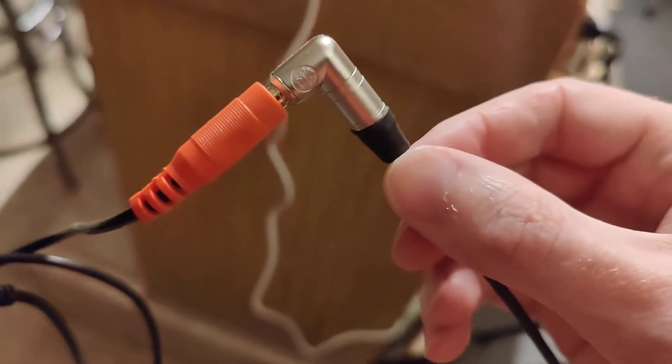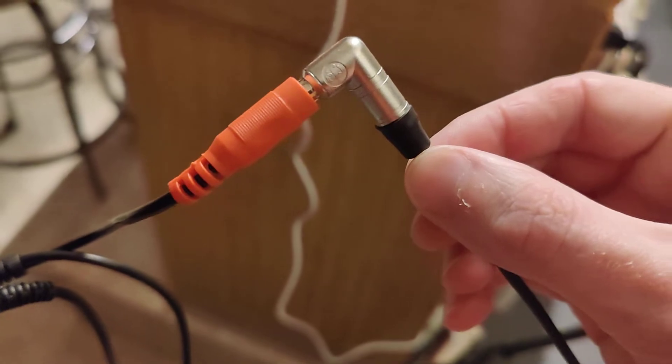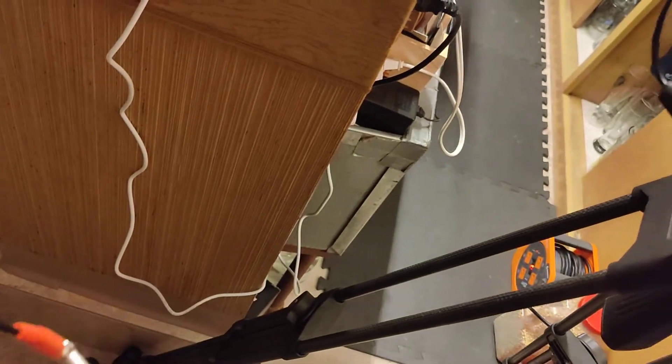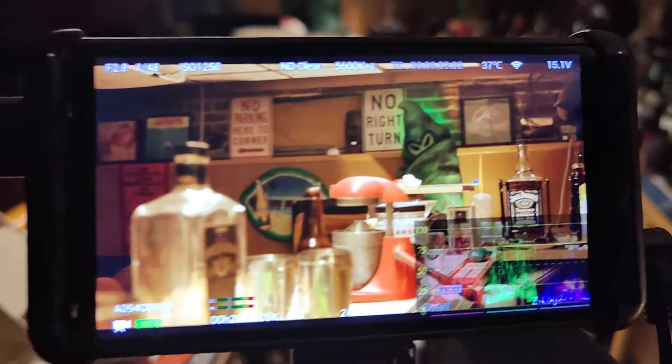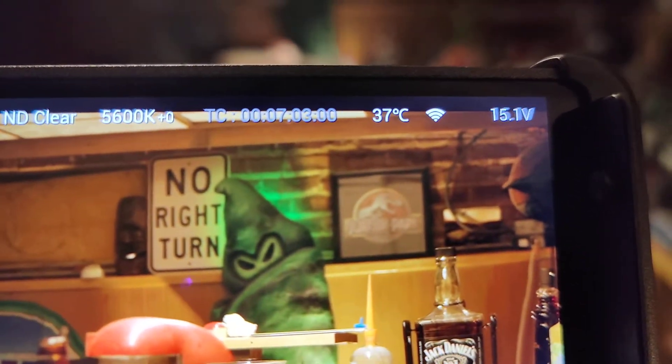For me at least, it is the red port for the time code. I'll plug it in real quick. Plugged in the time code into the red part. Down here you can see this has turned from red to green, and then up here you can now see that it is jammed.